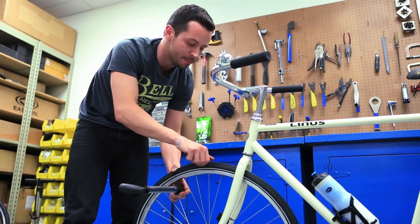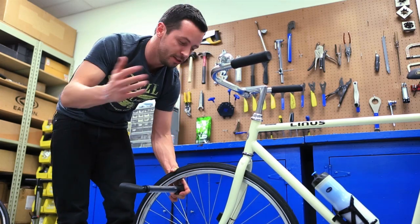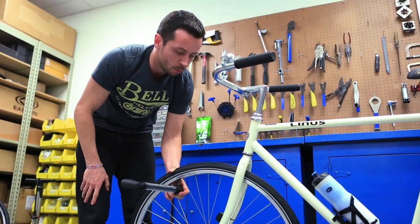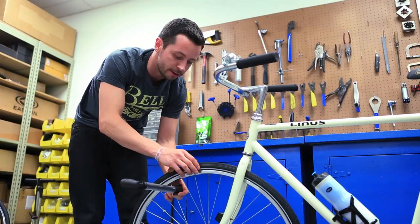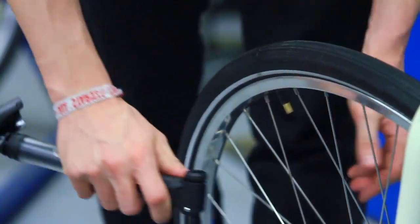As you're pumping, you want to keep an eye on how firm the tire feels. You want to make sure you get it firm enough that you're going to be able to get back home. Once you're satisfied that you've fully inflated your tire, unlock the pump head and remove it.